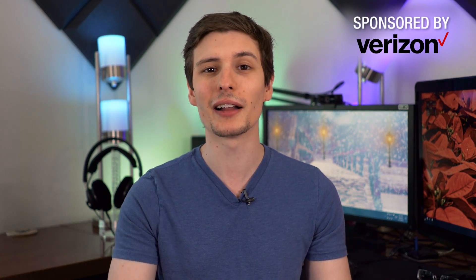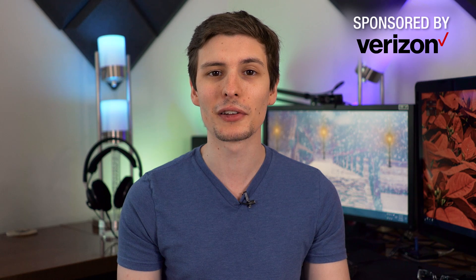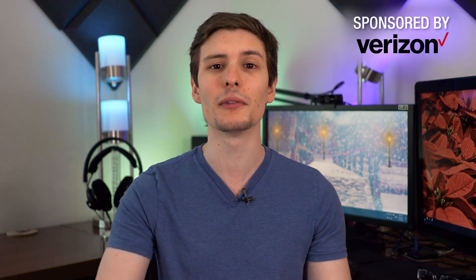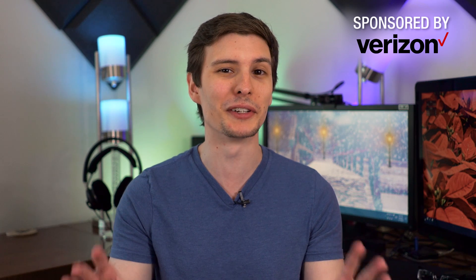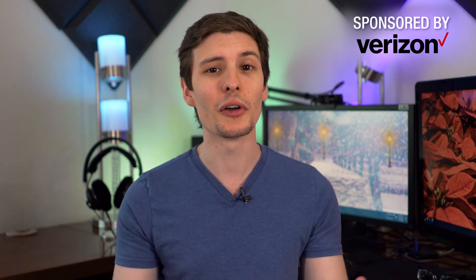Hey, what's up guys, I'm Theo Joe and today we're going to do a fun tech unboxing for this holiday season. I want to thank Verizon for sponsoring this video and letting me give you guys some cool ideas for tech you might want to get other people, or maybe just yourself, for the holidays. So why don't we get started.